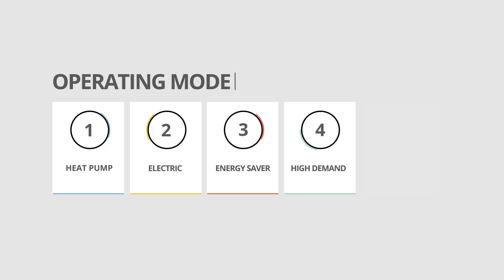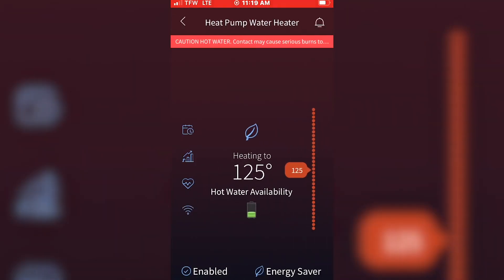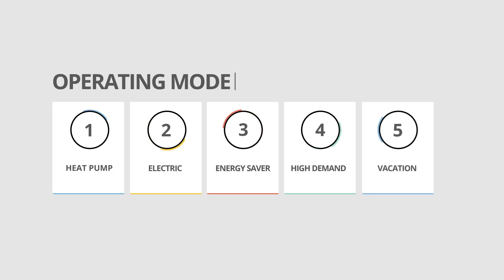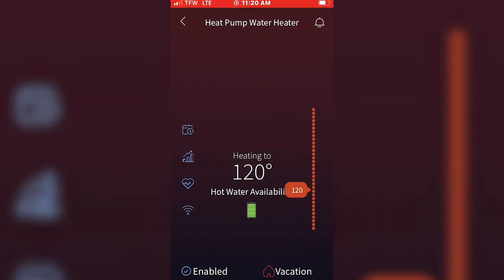Next, you can elect to put the heater into high demand mode via the app. Let's say you've got family in town staying with you and everyone needs to shower, you need to do extra laundry, dishes — all that stuff. High demand mode allows you to have plenty of hot water on hand so that you don't have to worry about someone taking a cold shower. You can also monitor the hot water availability in the tank at any time in the app and know when and if you need to make a switch to high demand. And lastly, there's vacation mode, which is fairly self-explanatory. If you're headed out of town on vacation or you just headed into work for the day, you can set the heater to away/vacation mode, which effectively shuts the machine down so it doesn't draw power to keep the water at your preferred temperature all the time. If you're rarely home during the day or you do a lot of traveling, this option can add up to significant savings over time.